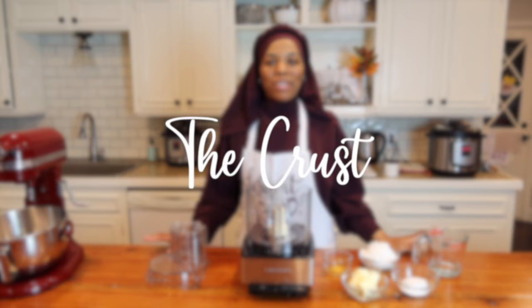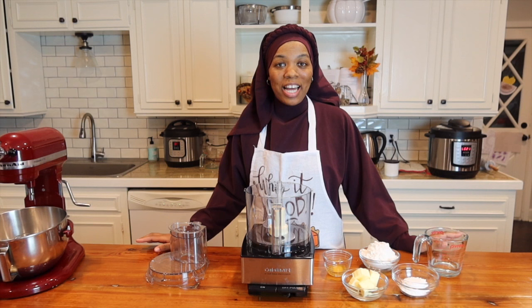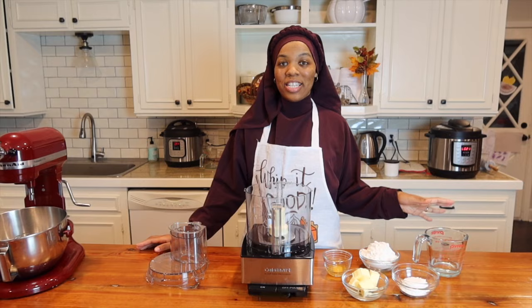This crust recipe is my go-to crust recipe for all of my single crust pies. My sister shared this recipe with me years ago and I have been making it ever since. I love a good crust and I don't really like savory crusts for my dessert pies, so this one is going to be a little sweet.